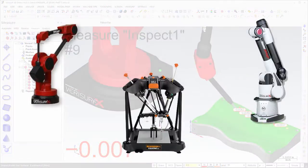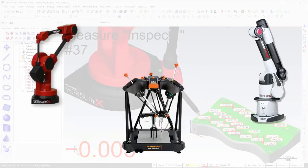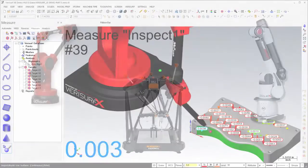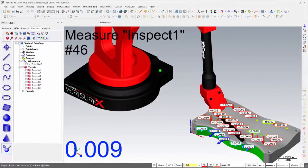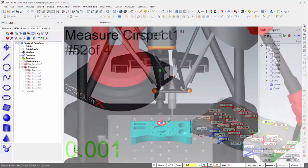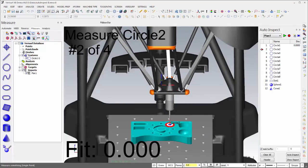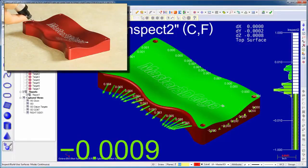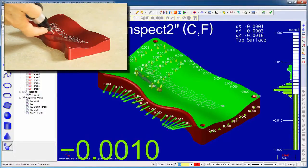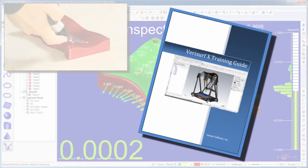The coordinate measuring machines used in Verisurf Education solutions were selected for classroom and shop floor safety, reliability, precision, portability, and price. To enhance the learning experience, Verisurf Education software includes 3D parametric models of the CMM hardware to enable real-time visualization and live animation of the CMM. Hands-on training with actual measurement hardware is particularly important for developing portable metrology skills, and the exercises help reinforce the learning process.